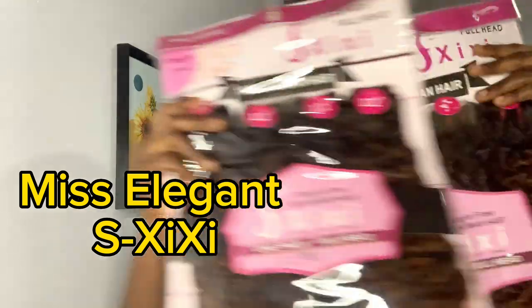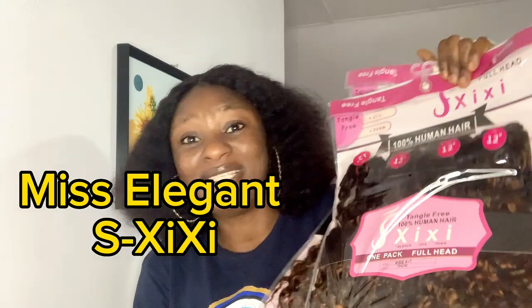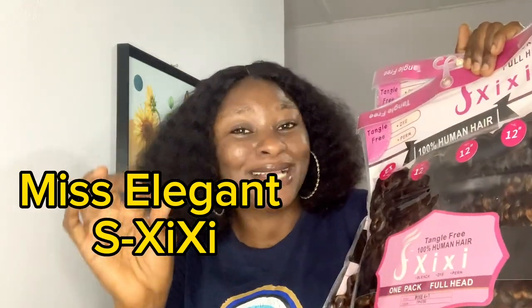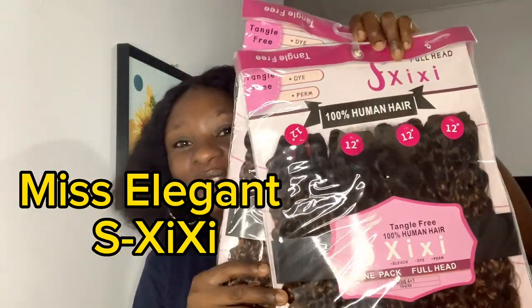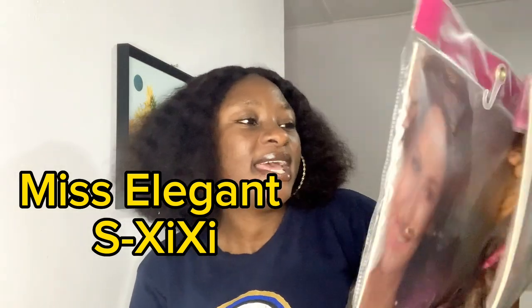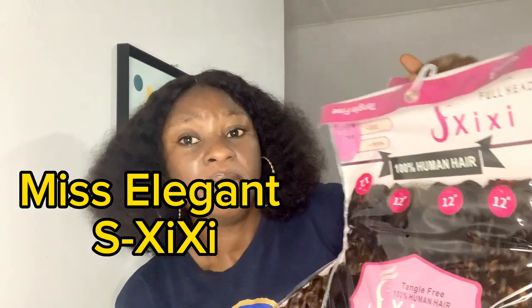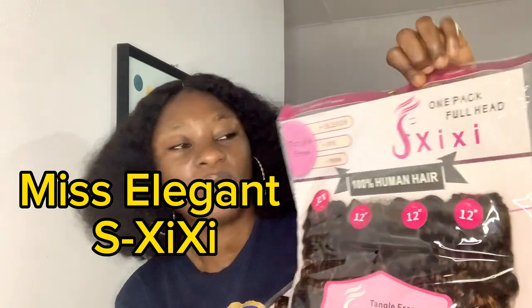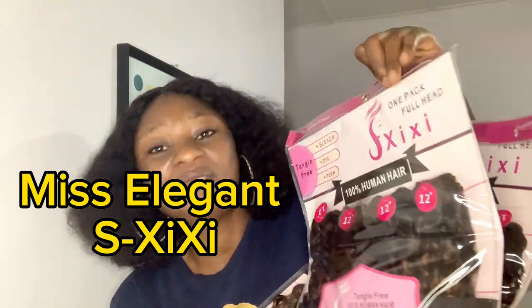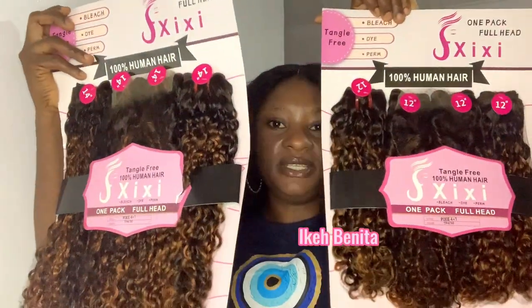The hair I'll be doing the review on today is a Pixie Coil. You have to pardon me on the pronunciation of the name because I might not get it right, but I will try to write it on the screen so just make sure you take note of how the pack looks like. This hair is a product of Miss Elegante — they also write it as CC or OCC. These are the two packs of the hair.